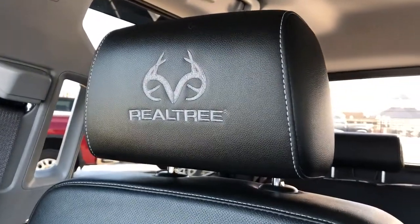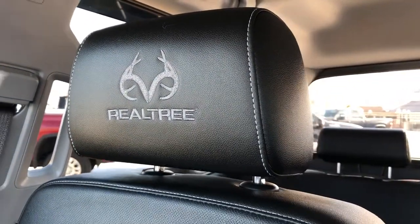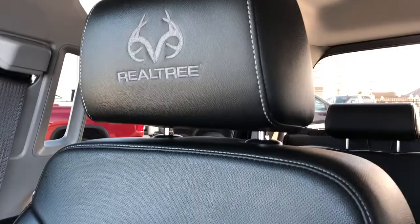On the front seats we can see we have our Realtree badging embroidered into the headrests. The seats are finished in our patent leather, and we can see we have perforated leather in the lower portion of the seat to allow for maximum breathability of the leather.